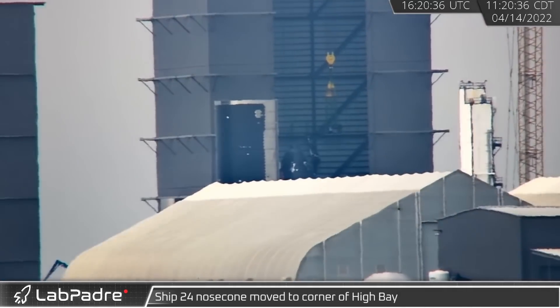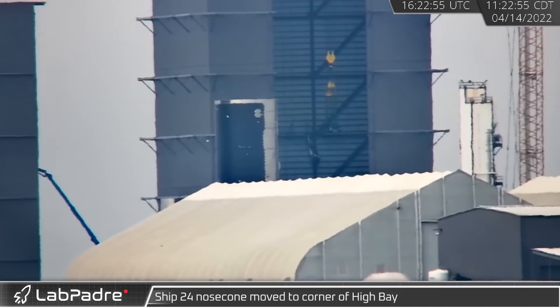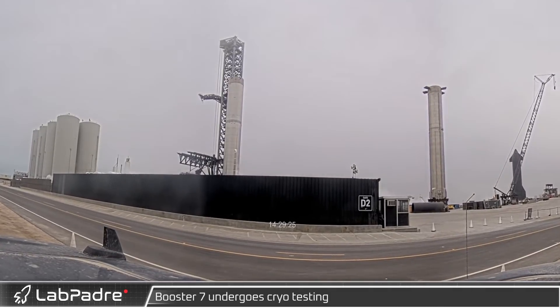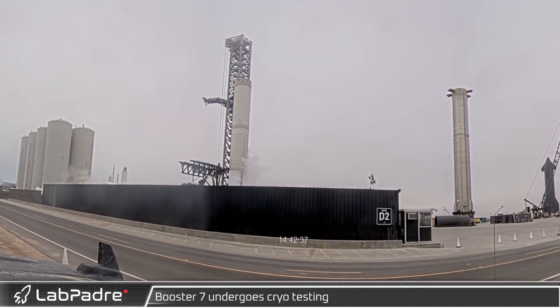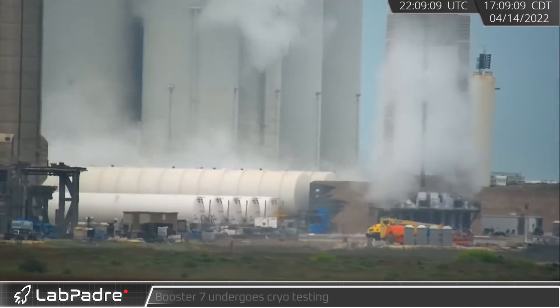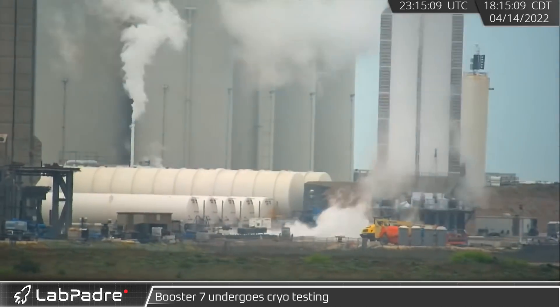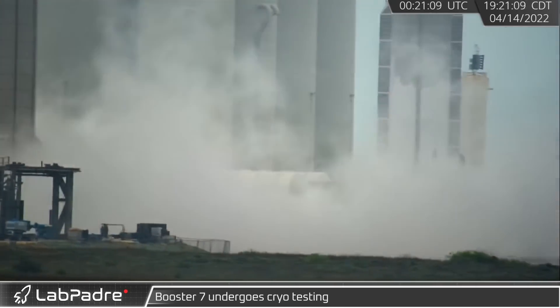Later, Ship 24's nose cone, now welded to the nose cone barrel, was relocated to the corner of high bay. Later that afternoon, with the road closed for the third straight day, Booster 7 was again undergoing testing at the launch site. This time, however, SpaceX was visibly loading cryogenic liquids into the booster. Frost was seen forming on both tanks as they were filled with supercooled fluids.